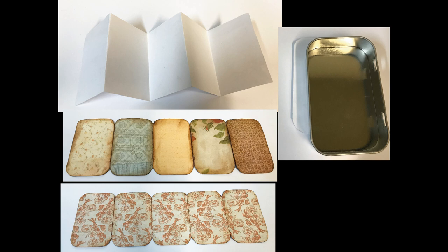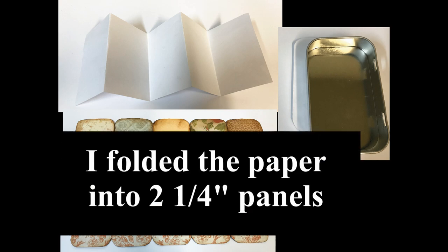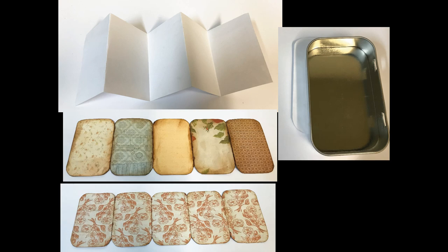I accordion folded every two and a quarter inches, which is the width of the inside of the tin. If you use the same size paper, you'll have a little bit left over and you can either cut that away or use it to attach another strip of paper — it just depends on how many folds you want. Be mindful of how much bulk you're going to add to each panel, and think about how deep the tin is. If you don't do a shadow box on the other side, you can accommodate a pretty thick book.